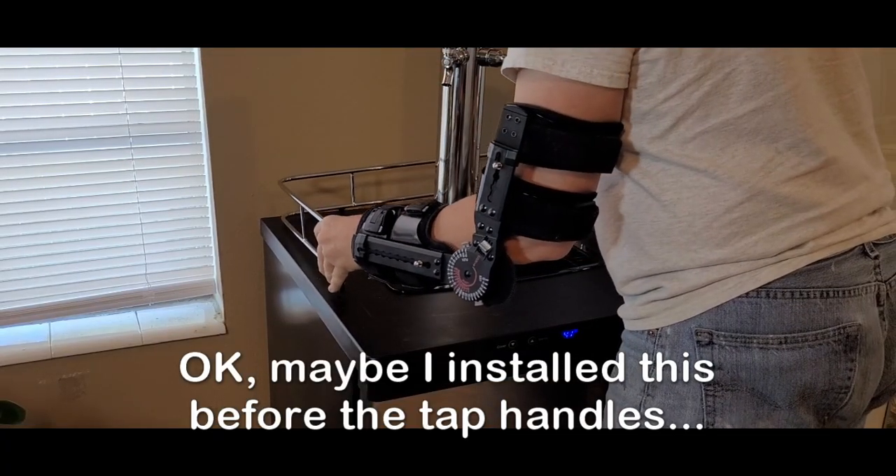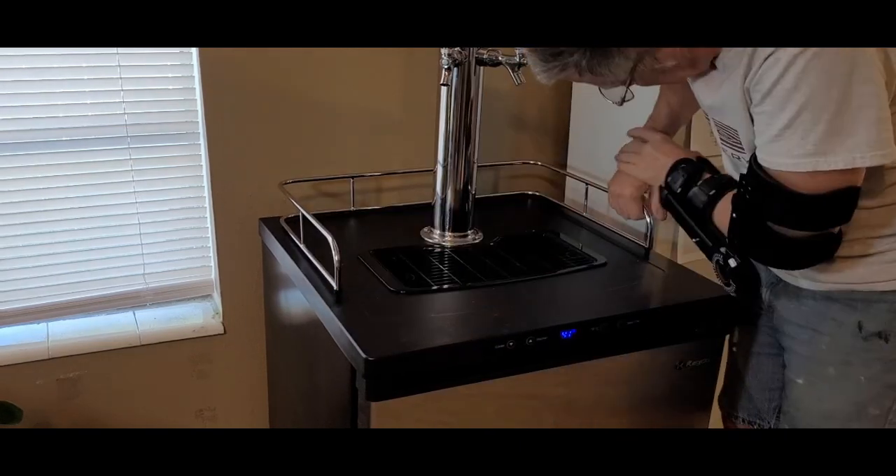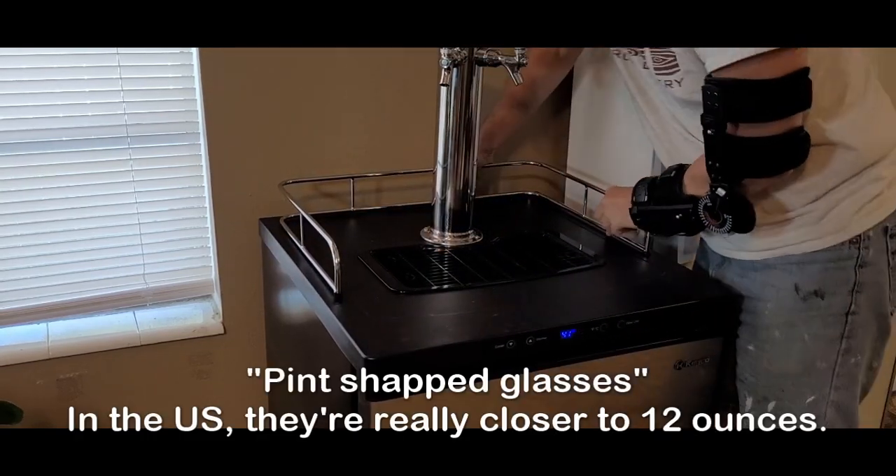To complete the outside of the kegerator, I snapped on this fancy railing. This one came with the fridge, but if it didn't, I probably would have fabricated one. I'll probably store a few pint glasses up here.